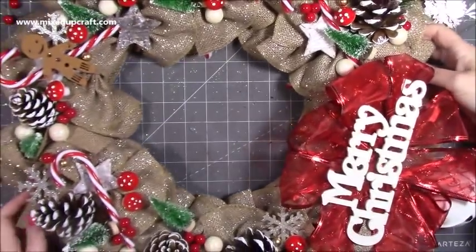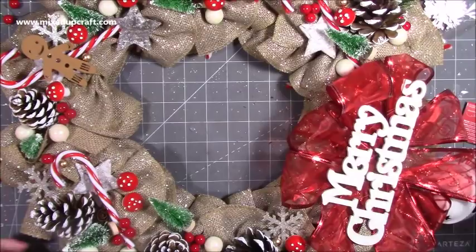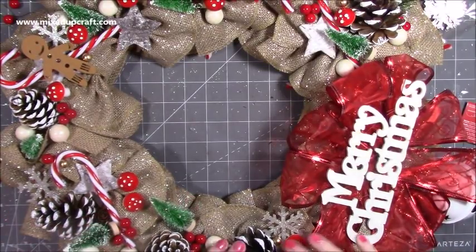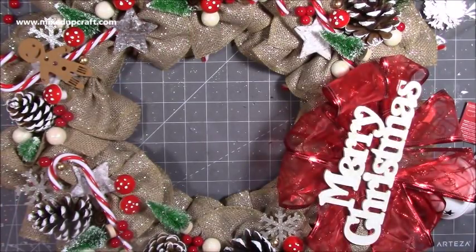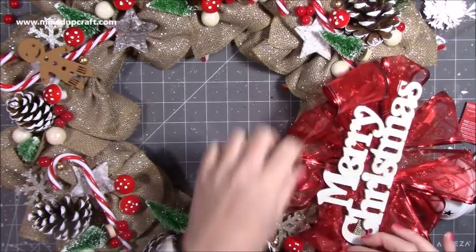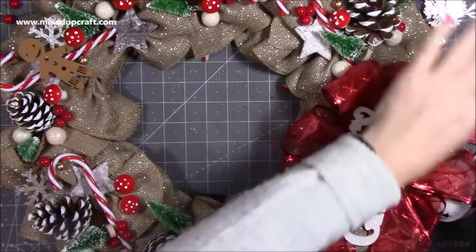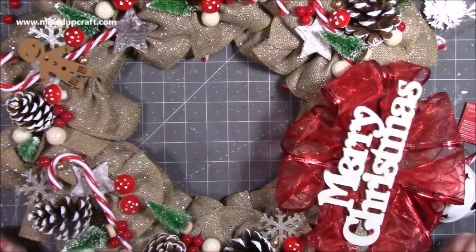Thank you for watching! I hope it's inspired you to at least get the base going and gives you an idea of how to start placing everything. Hot glue is going to be your best friend — everything is solid and definitely not falling apart. As long as I get a nice box to store it in, this is going to last many more years. Please give me a thumbs up if you enjoyed today and subscribe to my channel — thanks for watching, bye!